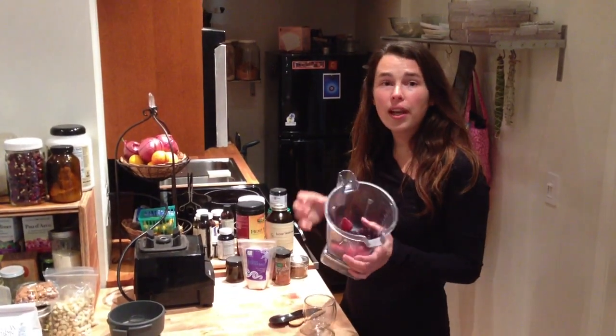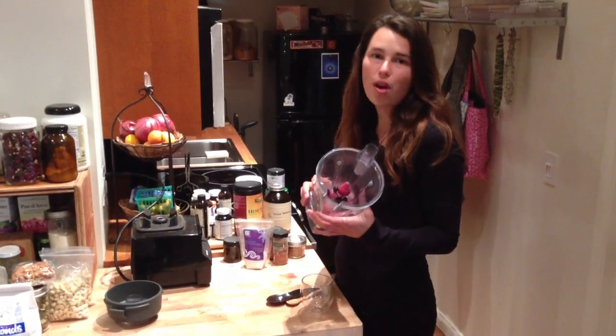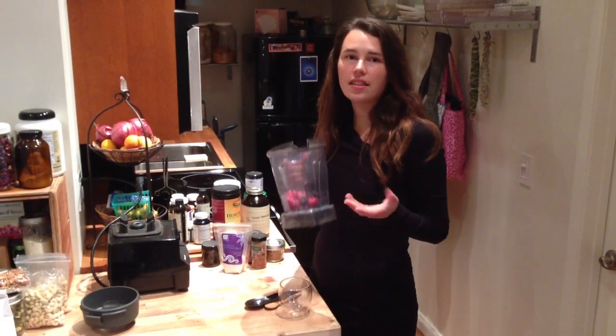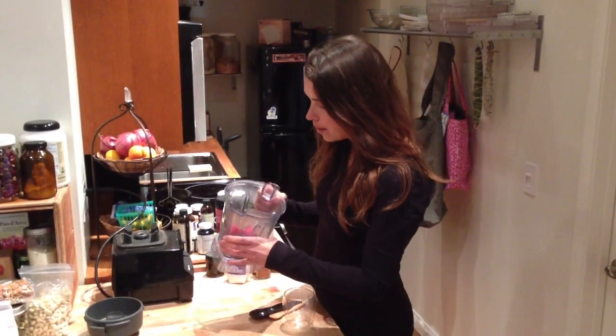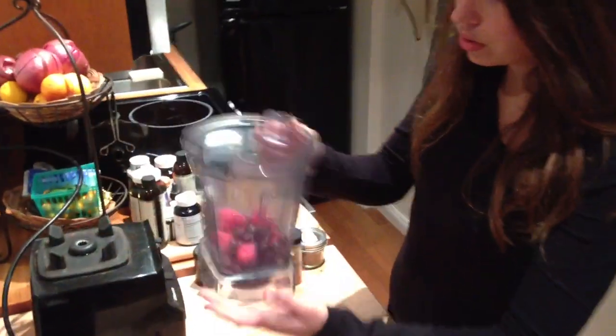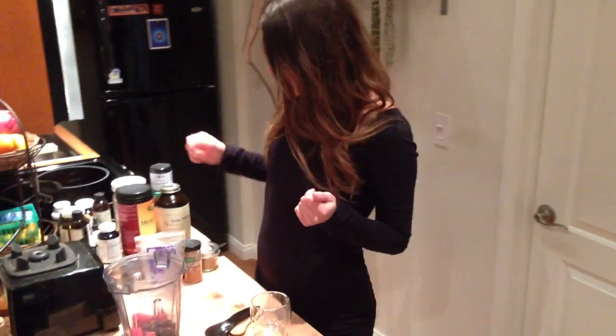I start with some frozen fruit. I really like berries so I use strawberries and blueberries, and if they're in season I would just freeze them first and then use those. I would say about a quarter of a cup of each. You can add more or less depending on your taste. You can kind of tailor this whole recipe to your own taste and flavors.